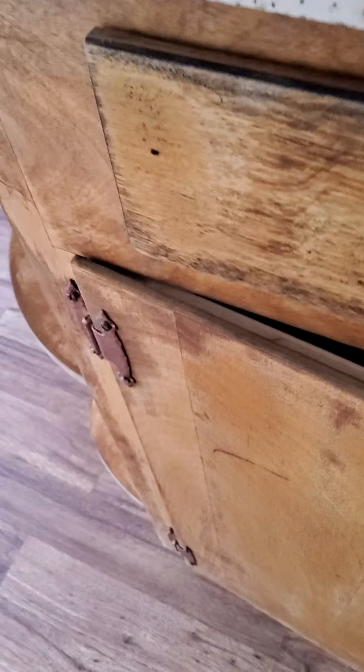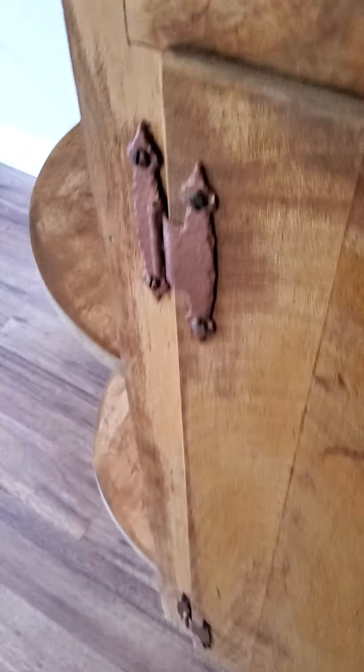Some of these cabinet doors also need to get fixed and adjusted — a lot of it is just re-timing the hinges, and sometimes you just have to replace them because they're old or warped. That cabinet door there is actually warped a little bit — that's what's causing the issue.